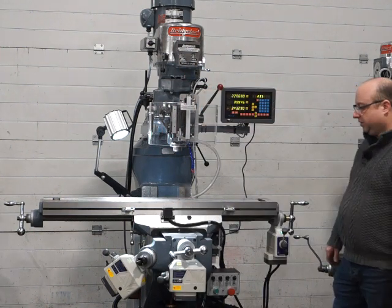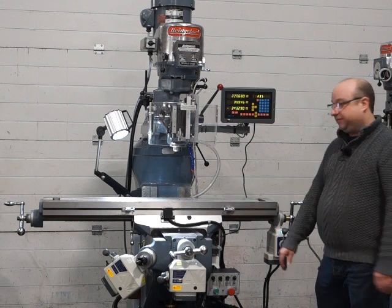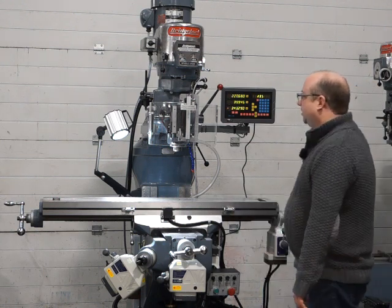It's a lovely system and a real energy saver, especially for the knee power feed — that's great. It gets a bit heavy on the knee after a while winding it up all day long.